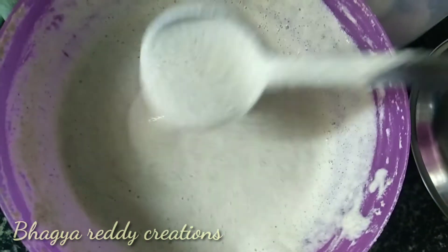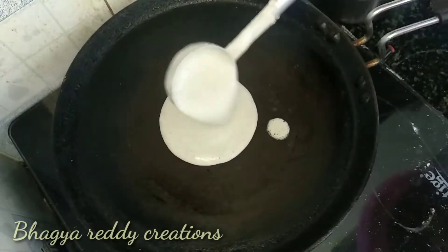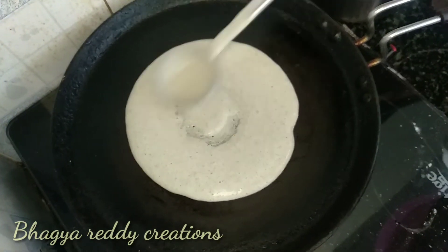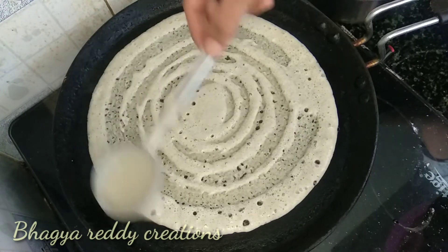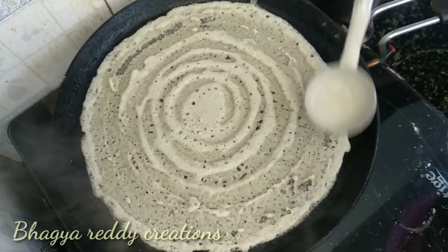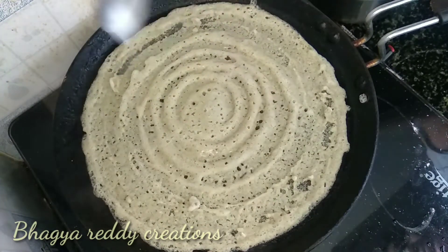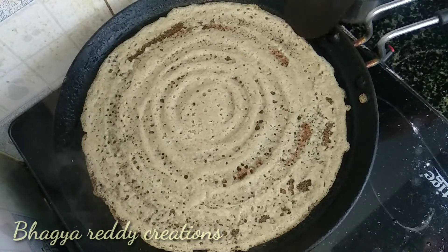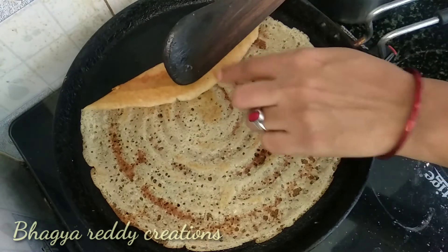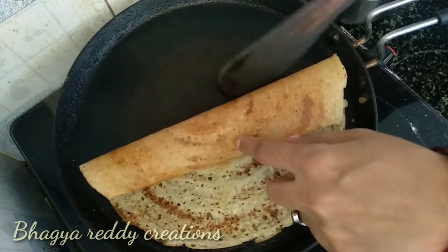Let's put it in the pan. It's crispy. Let's spread the dough and put a little bit of oil. The dough will be crispy — turn the dough as it becomes colorful.